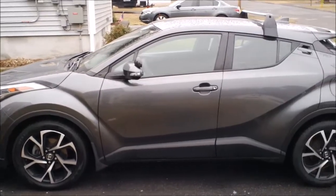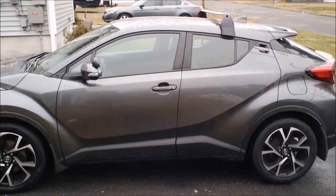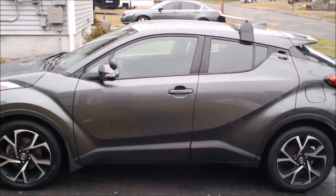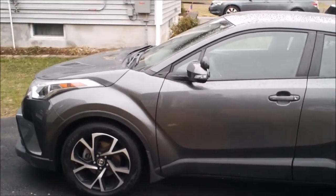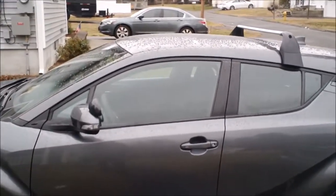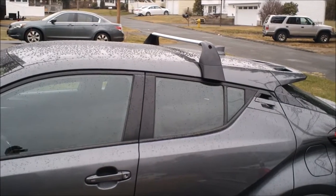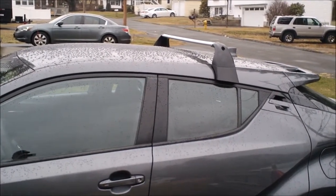This is a 2018 Toyota CHR. At the time of this recording, all the Toyota CHRs have the same body style, so this should apply to everything up through 2021. They started making them in 2016, so this is probably the video you're looking for if you're looking to put a roof rack on your Toyota CHR aftermarket.